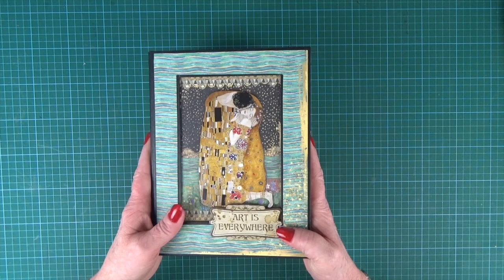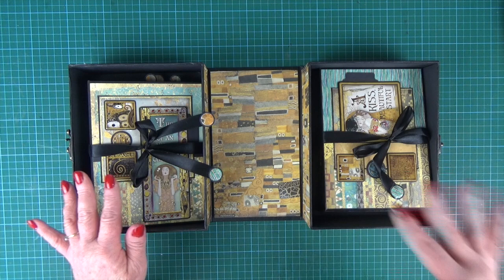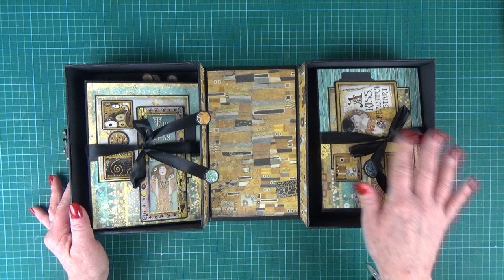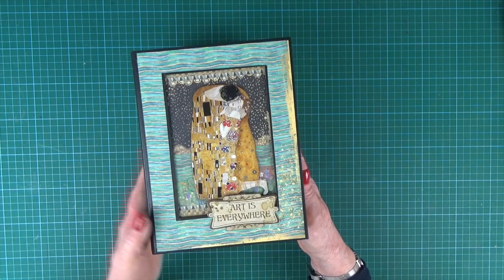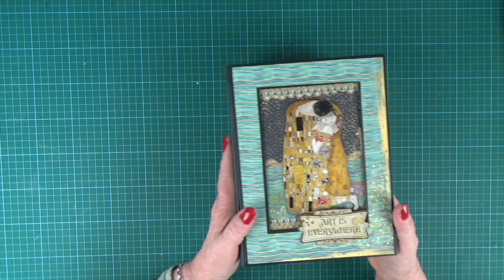When we open the box, inside there are two mini albums. They measure seven and a half by five and a half, and there is one landscape and one portrait style album. This one's held in with magnets because it's in the lid of the box, and this one is just tied in as it sits in the base. I did forget to say I've gone for a portrait style box with a long picture, but it could be decorated with a landscape style picture and open out. So that's the choice when making the project.